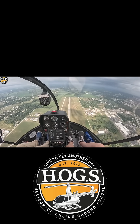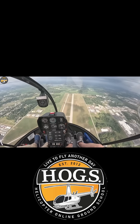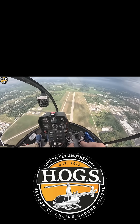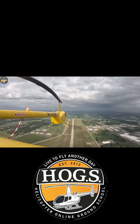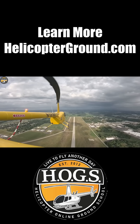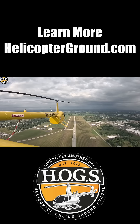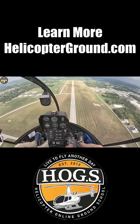Then we're going to enter in three, two, one. Going to lower collective down and we're going to stop our nose from falling down. We split our needles and we want to keep our attitude. RPMs — there you go, they're building up. So we're going to raise just a smidge, tiny bit, and we keep it that way. We said 1,300.